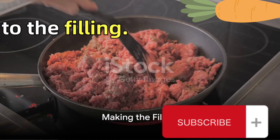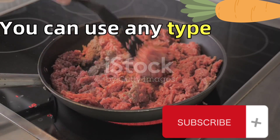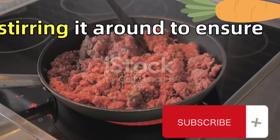Next we're moving on to the filling. We're using 500 grams of minced meat. You can use any type you prefer — beef, lamb, or even turkey. Brown the meat in a pan, stirring it around to ensure it cooks evenly.